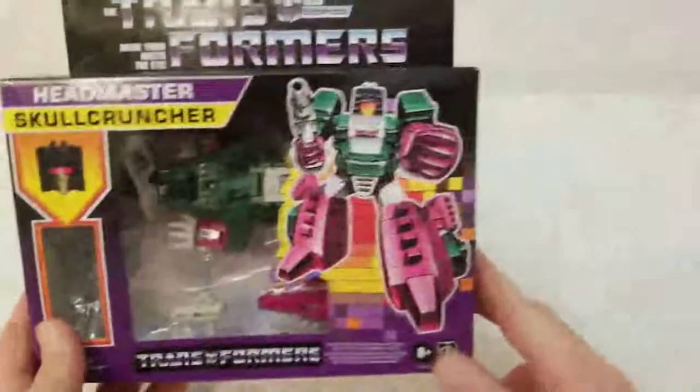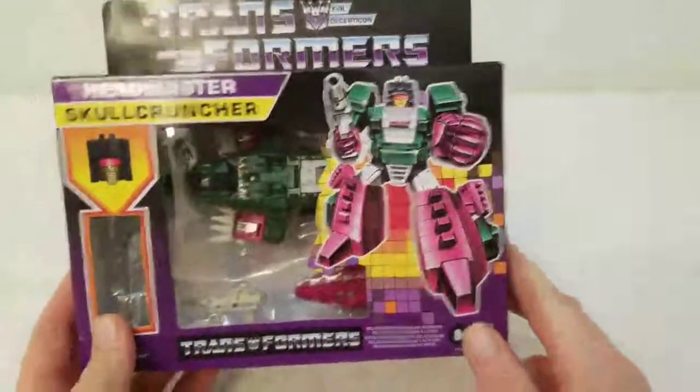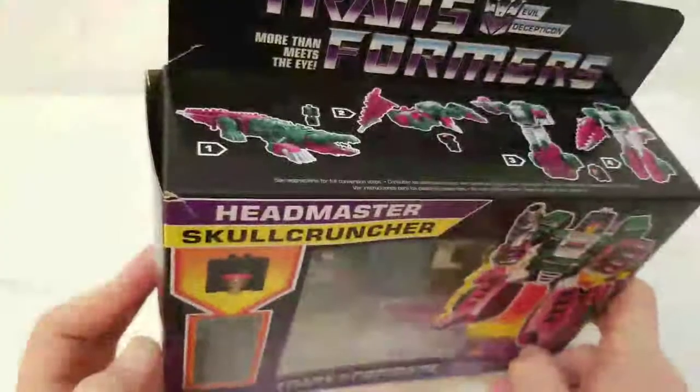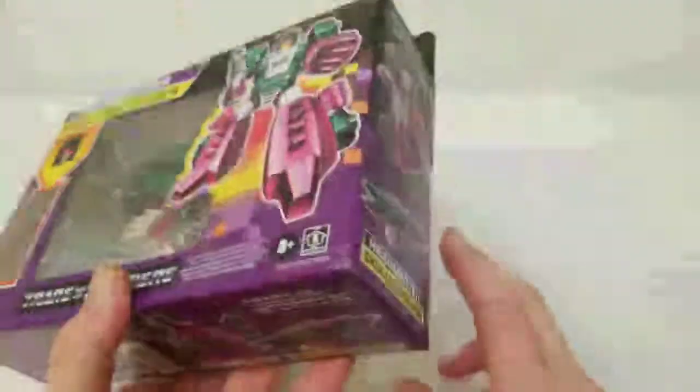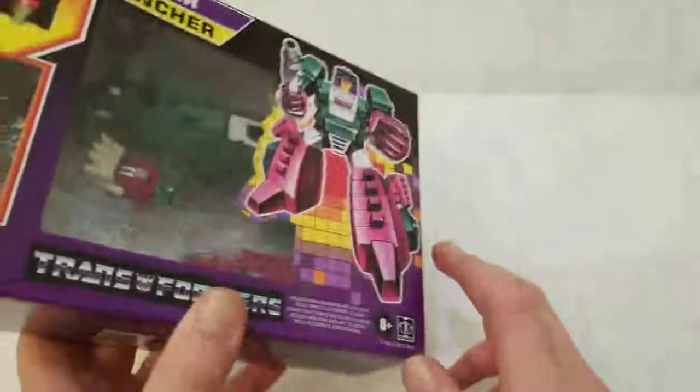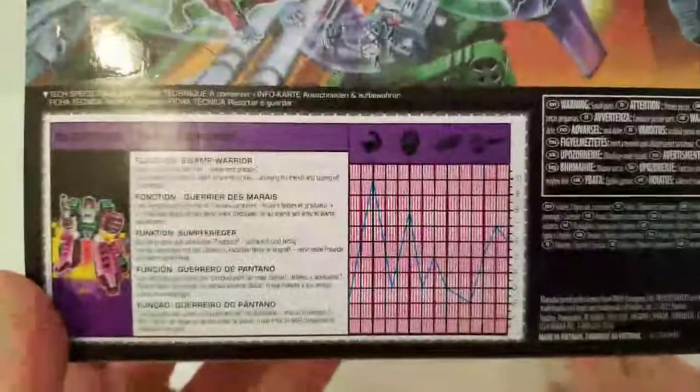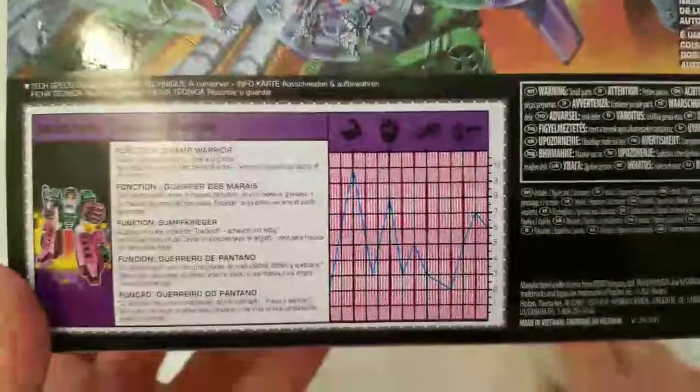It bummed me out because right off the end I did open the side right there — see how it's open? I didn't do any of that damage though. Look at that crack right there, crack right there, and more damage. If you want to see Skull Cruncher's stats, they're right there on the back. This is a less than perfect box.